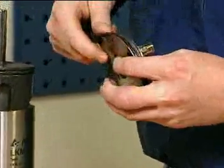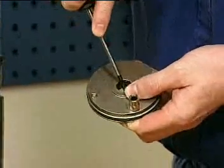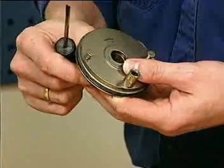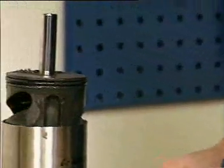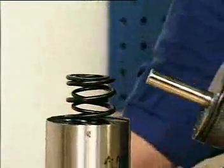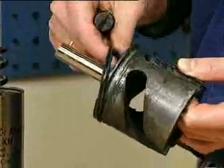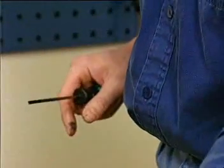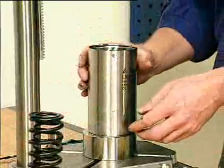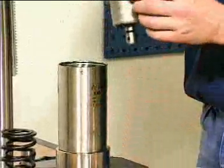Remove the o-rings from the end cap. Remove the piston. Pull off the o-ring. Remove the inner and outer springs. Remove the rotating cylinder.